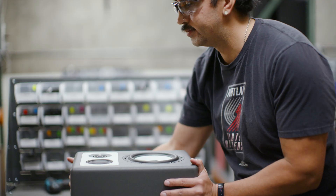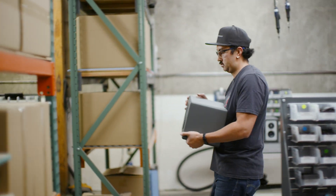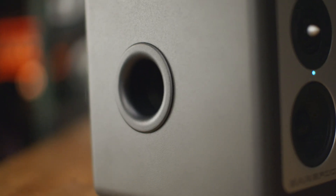The approach is to not make a more affordable speaker by leaving anything out. It's actually to try to enhance everything, to upgrade the technology so that we can make something that's smaller and drive the performance as far as we possibly can.